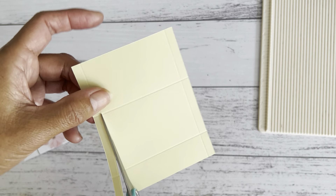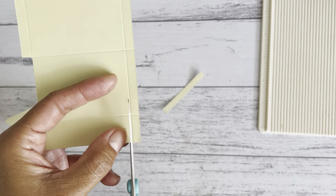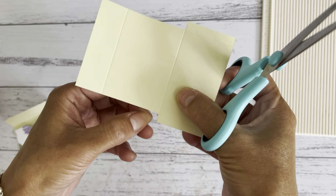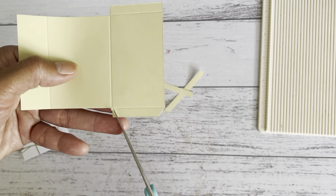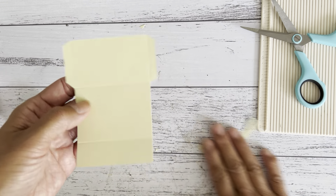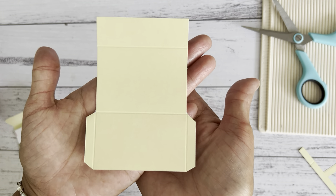Now we're going to remove these two pieces — the shorter parts where we did those score lines. I'll turn it around to make it easy to cut. Go ahead and cut all the way up to that score line, remove that piece, and do the same to the other side and remove that as well. Then we'll angle-cut these four corners, which makes it easier for the envelope to open.